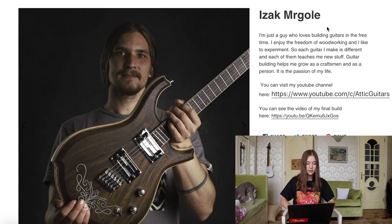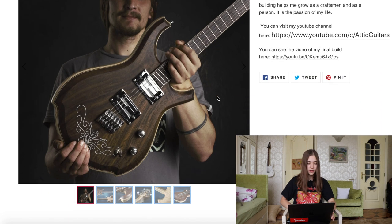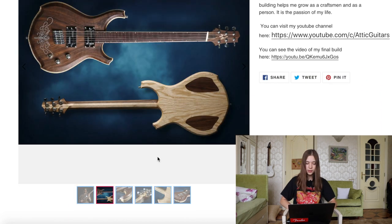The first one is by Isaac Morgol — I'm sorry if I mispronounce the names of these luthiers. Here we have this interesting looking guitar. All the contestants have also created a YouTube video showing how they built their guitar. This is the first guitar — it's really cool. I like this white pattern that's engraved into the wood.